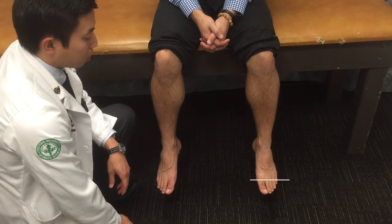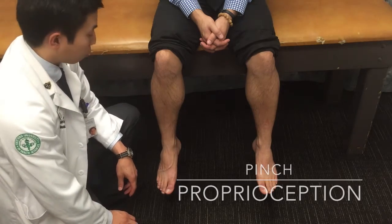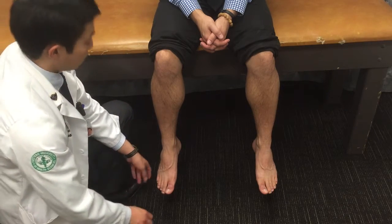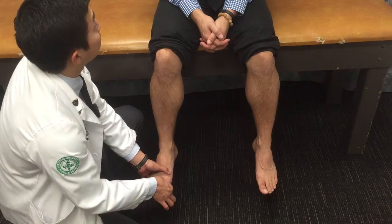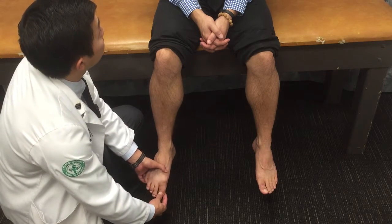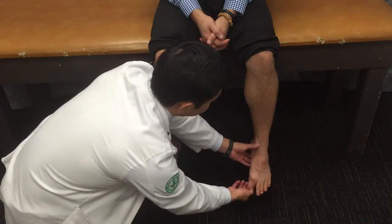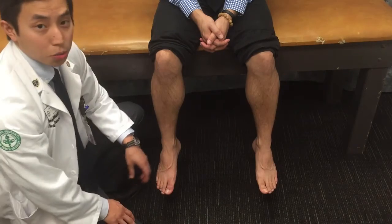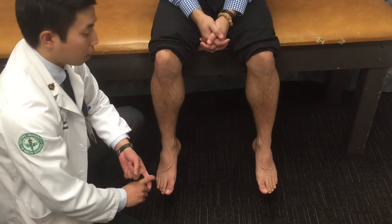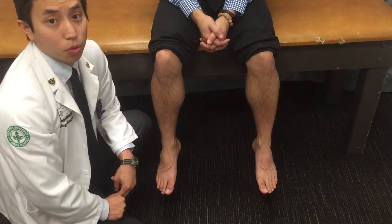The second pinch is proprioception. We have the patient close his eyes, and I'm going to move his big toe up or down and have him tell me which direction it is. After demonstrating, we confirm the patient correctly identifies the movements. After our two pinches — cap refill and proprioception — we move on to our pulses.